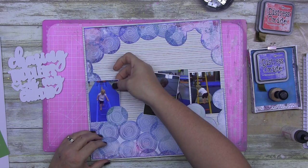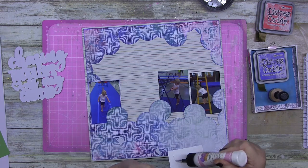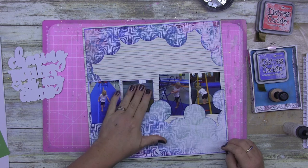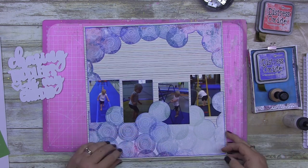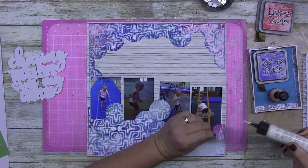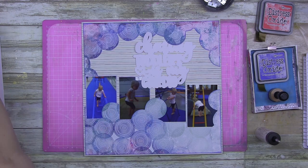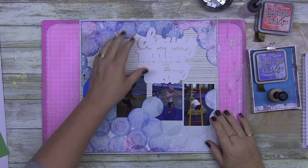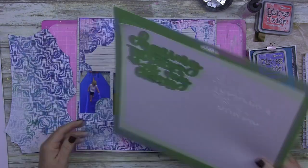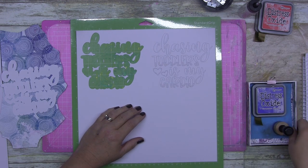The one thing that bothered me is that I made it sort of like a top and bottom with gaps on the sides, but I fix it so don't panic. I'm gluing these down because I know that's where I want to put them. I went around the edges with Blueprint Sketch just to give them a tiny bit of colored border, but I didn't want to actually photo-mat each photo. This is very much a flat layout — I back my cut file with foam tape, but other than that it's pretty flat.